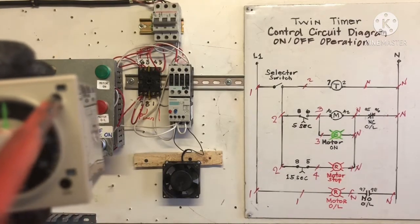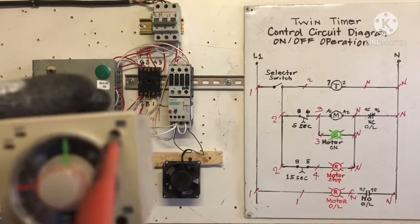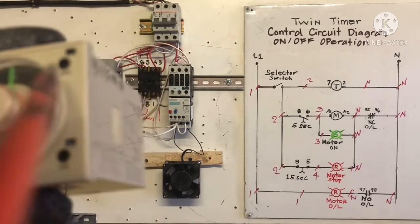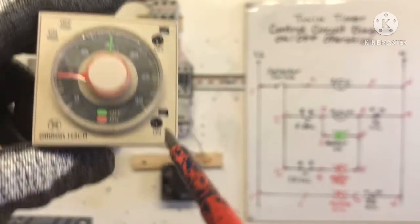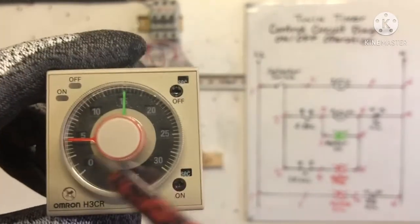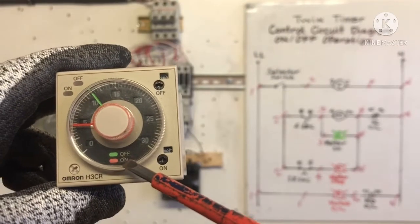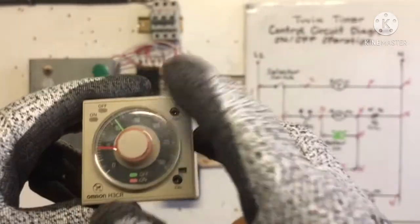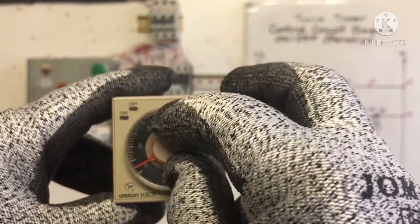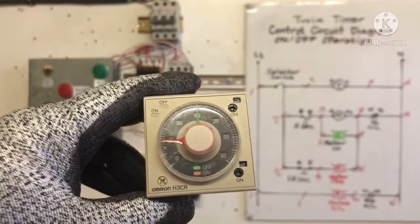One minute is 60 seconds — we need seconds only, just turn the dial. Now in seconds — off seconds. This on setting: we're going to turn here, going to put seconds. This dial — the green one is for off, and the red/rate one is for on. So we're going to put 15 seconds off as per our drawing, and 5 seconds on. Now we're going to plug in.